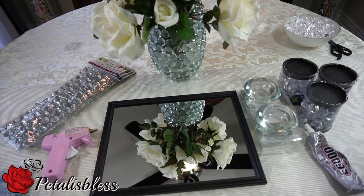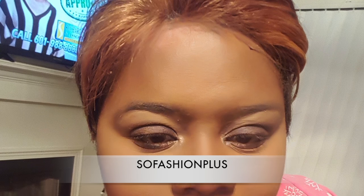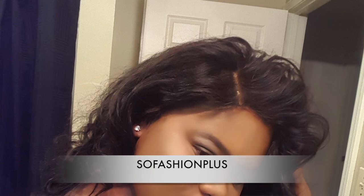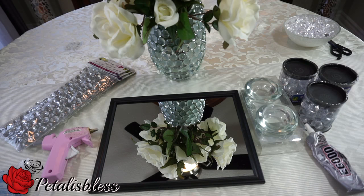Hi everyone, PetalusBliss here. I'm coming on today with a DIY for you guys, and I'm also doing a collaboration with Miss So Fashion Plus here on YouTube. She does Dollar Tree DIY home decors and videos on how to style a variety of things on her channel. You can check out the collab — I'll have her link below — and go over and check her out, tell her PetalusBliss sent you.